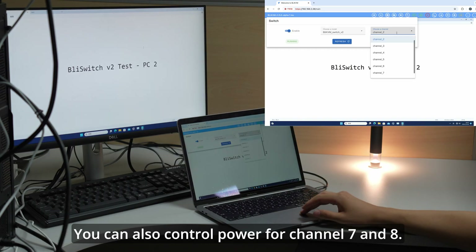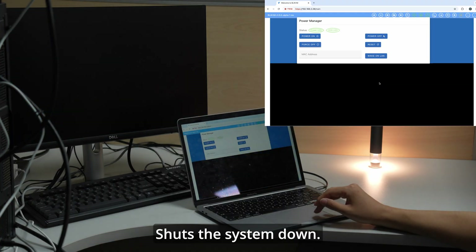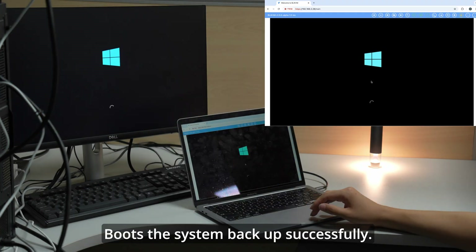You can also control power for channels 7 and 8. Power off shuts the system down, and power on boots the system back up successfully.